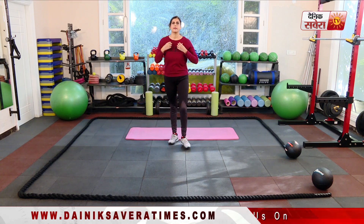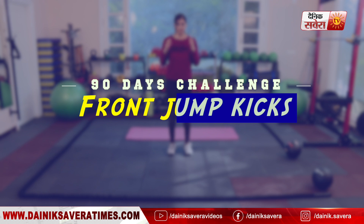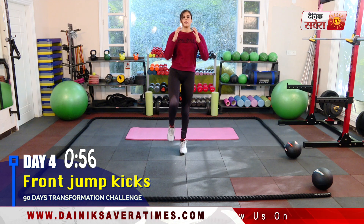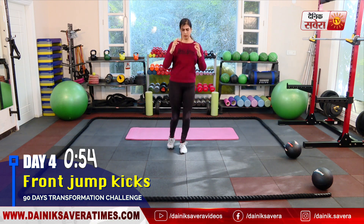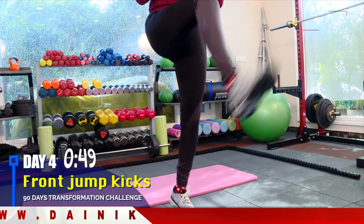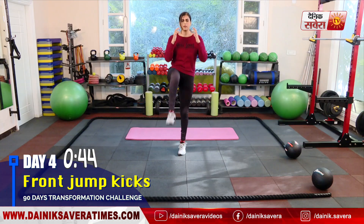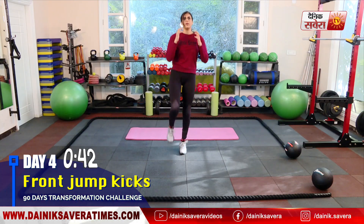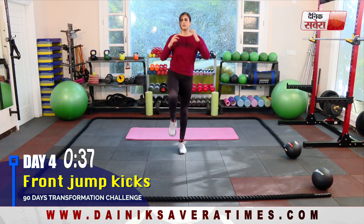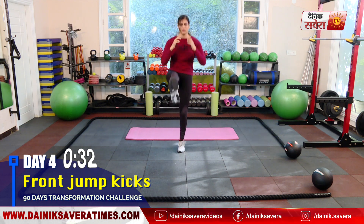Today's workout we will start with some body weight movements. Our first exercise is front jump kicks.